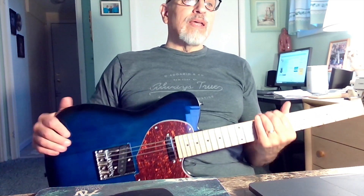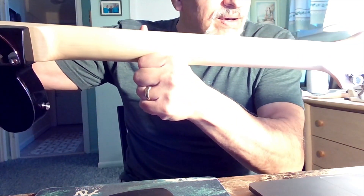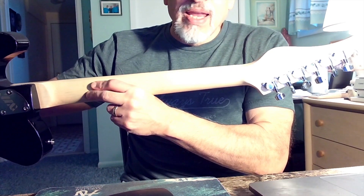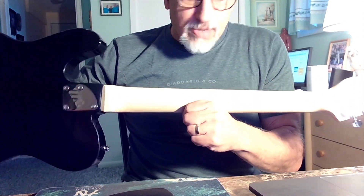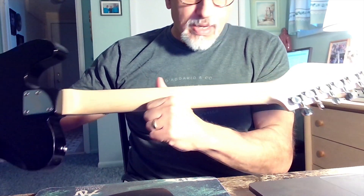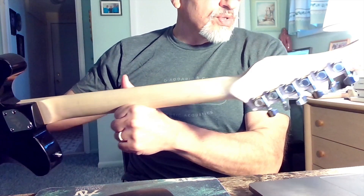It's described as having Canadian Maple — in the Chinese to English translation it gets lost as 'Canada Maple' — so supposedly this neck is Canadian Maple. I have no way to confirm whether it's Canadian Maple or Indonesian Maple or whatever. But it does have a nice matte finish on the back of the neck — absolutely no gloss — and it has a slight grain to it, not very pronounced.